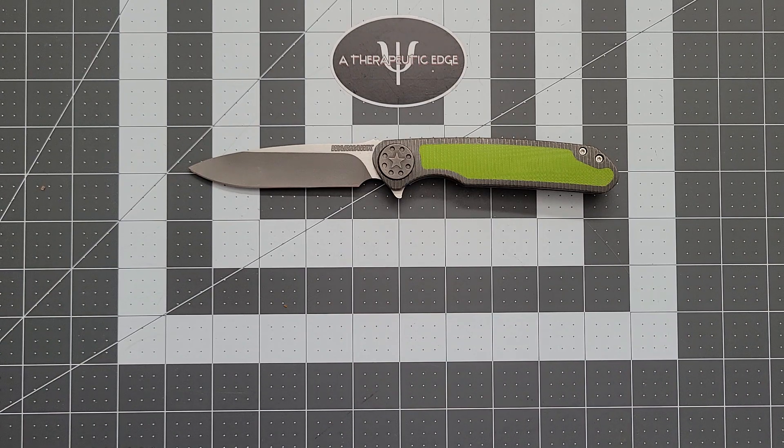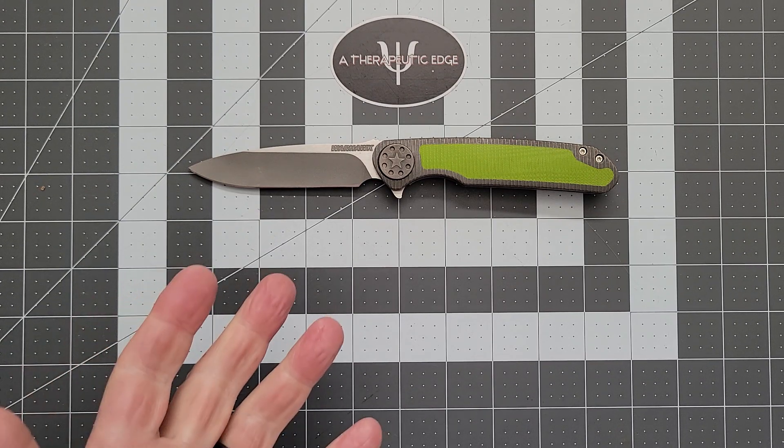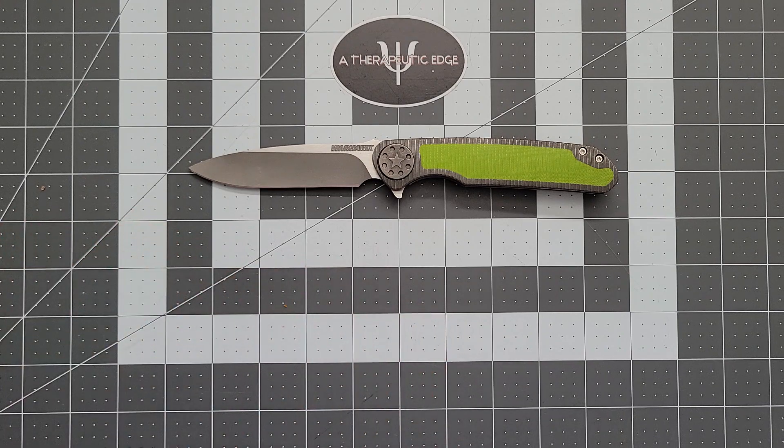Let's take a look at the knife on the table. This is a Curtis Knives Warhawk. This is one of two of my first Curtis Knives.